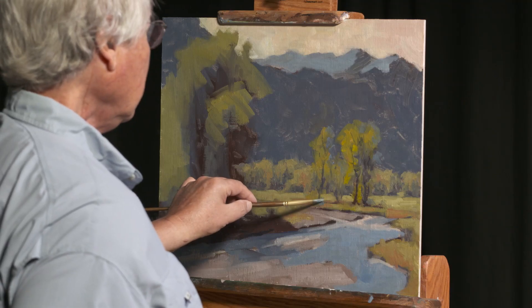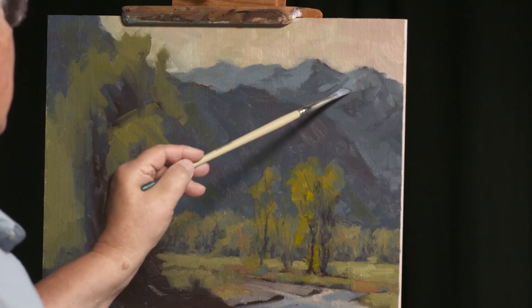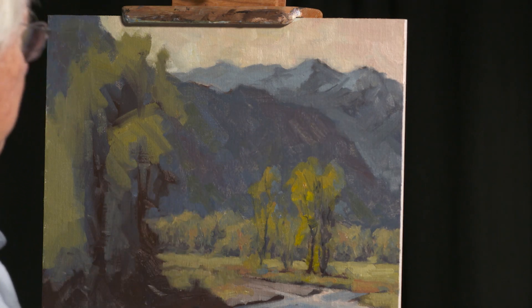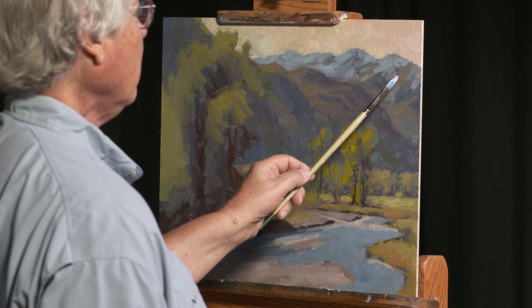In landscape paintings, temperature is not about the weather. Bob has created a simple color palette to help you easily achieve warm and cool mixes. Just the right warm and cool passages give you a realistic feel of the atmosphere you are painting.